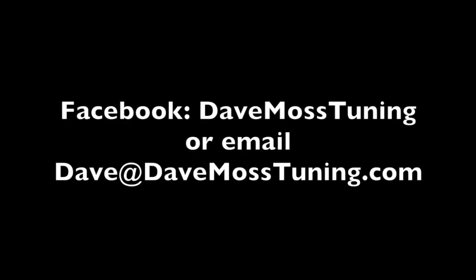To schedule a remote tuning appointment for you and your bike with Dave via text, email, Facebook, etc., contact Dave on Facebook or by email at Dave@DaveMossTuning.com.